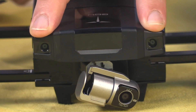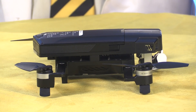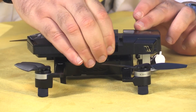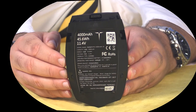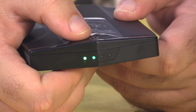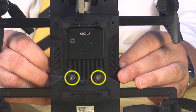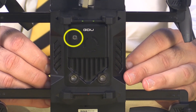Also on the front of the aircraft is the visual collision avoidance system. The battery fits on top of the aircraft — it latches into place, and you release it by pressing on tabs located on either side. It's three cells, 4000 milliamp hours. At the back is a button which can be used to turn on the aircraft and also to check the battery level. On the bottom we have an air intake for cooling the ESCs, as well as ultrasonic altitude sensors and an optical flow camera to help with position hold at low altitude.